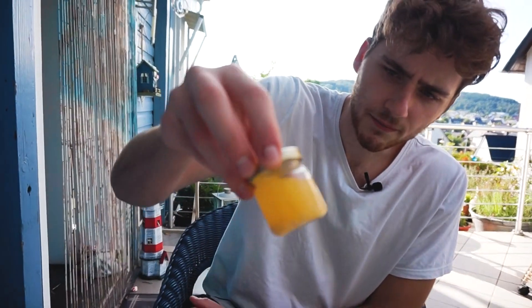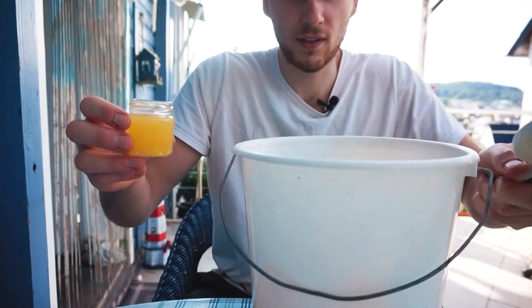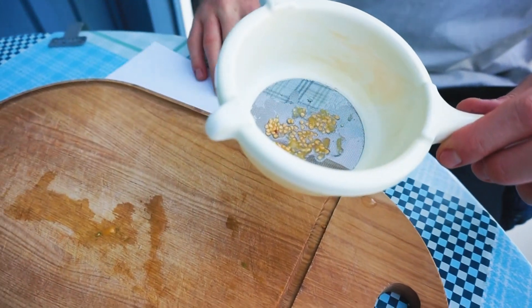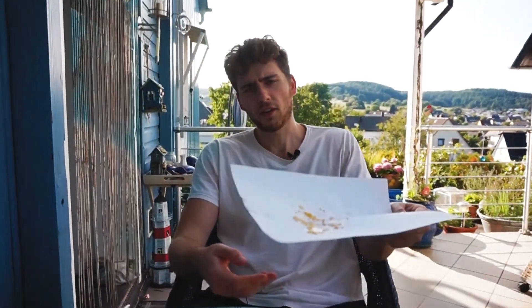Das habe ich natürlich schon mal vorbereitet. So sieht das dann aus – es ist vergoren, es wird milchig. Und das schüttet man jetzt hier in ein Sieb. Dann gibt man das Ganze in einem letzten Schritt auf ein Blatt Papier und verteilt es etwas. Und so lässt man das Ganze jetzt in der Sonne trocknen. Und kann es dann danach von diesem Blatt Papier wieder in ein Gefäß geben und hat nächstes Jahr wieder eigene Tomatensamen.